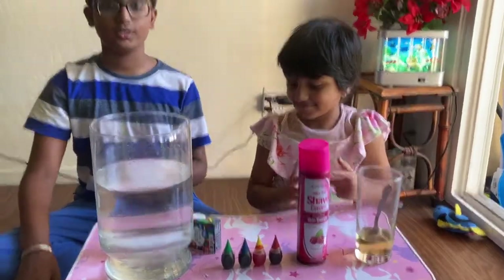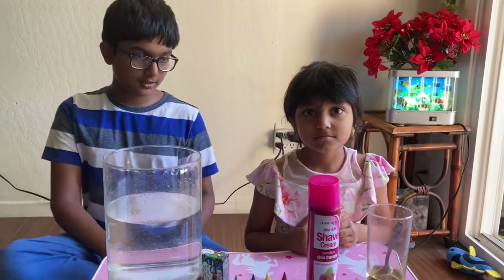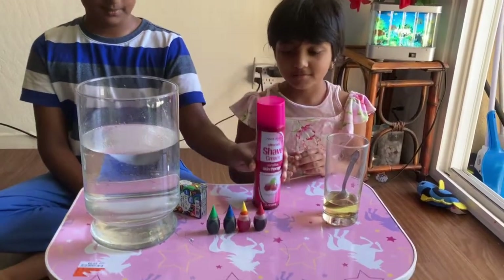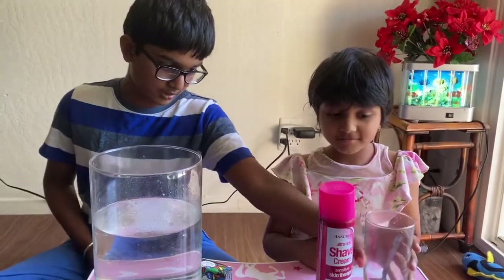Today we're doing two types of experiments with dancing rain. One of them we're going to be using oil, and the other we're going to be using shaving cream. So first we'll start with the oil experiment.